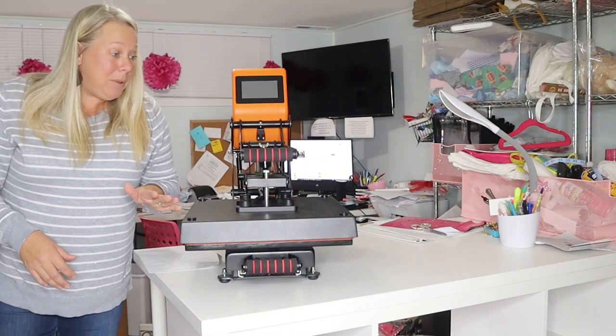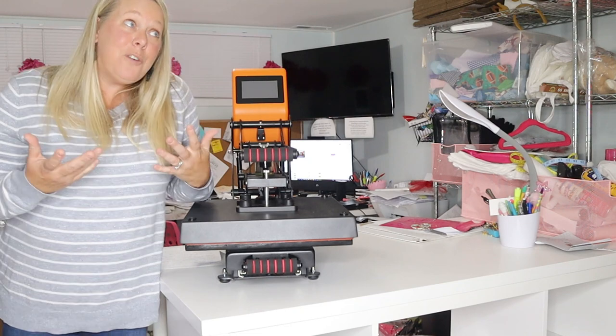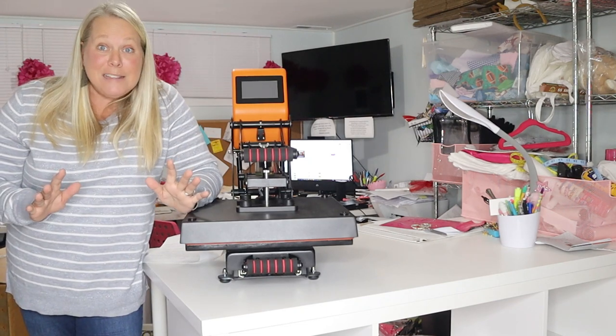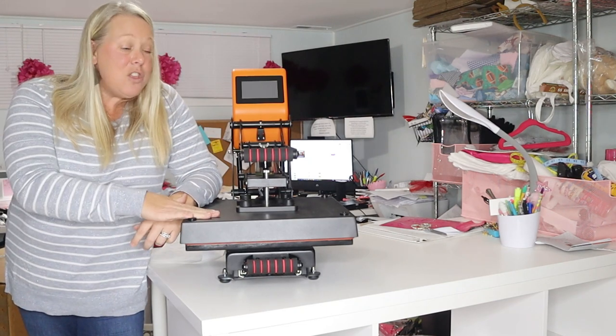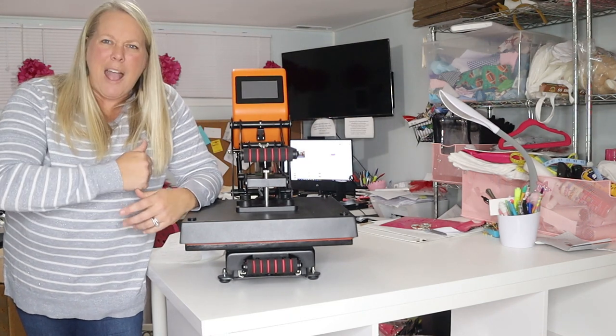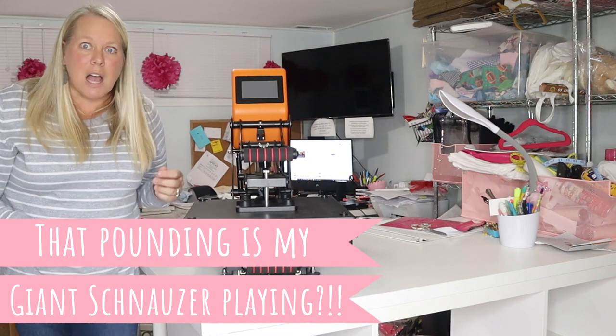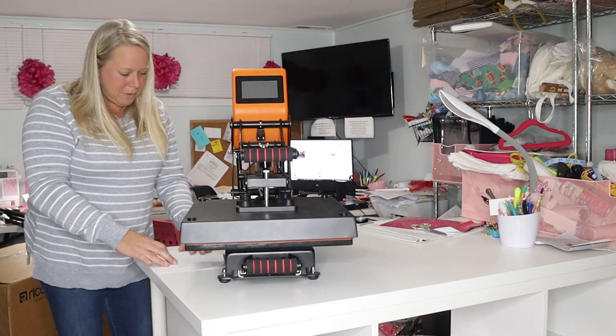It does have a slide-out platen, which is really cool because for me — prone to accidents and injuries — the fact that you can slide this platen out is really going to prevent my arms or hands from being so far underneath the heat. Because it's hot, right?